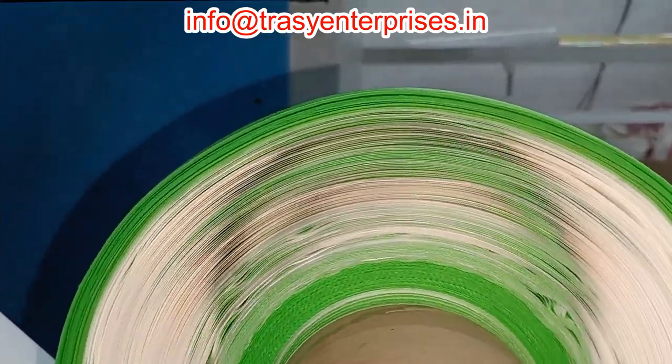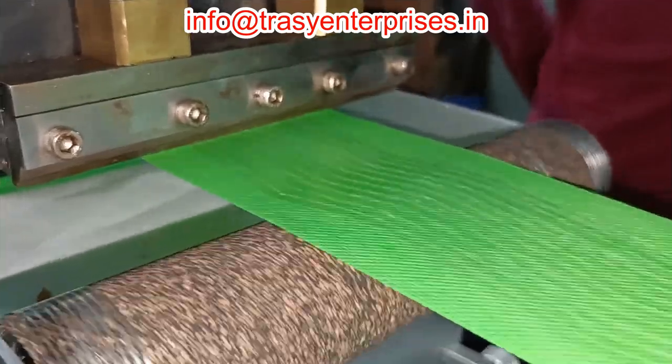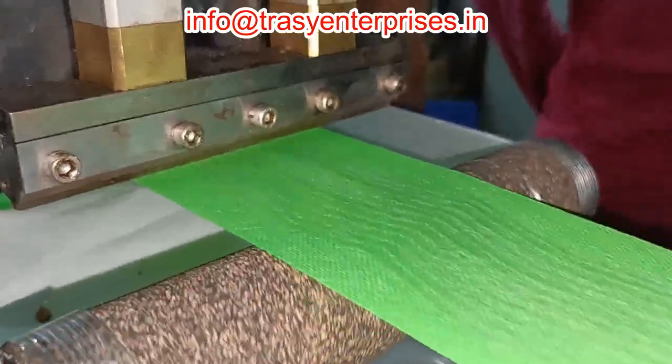It also helps to improve blood and lymph circulation. Trussi Enterprises manufactures machines to make kinesiology tapes. The video shows a hot melt coating machine designed for making cohesive crepe elastic bandage, which is a self-adhesive bandage for providing mild compression to injury areas.